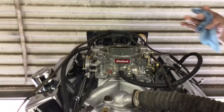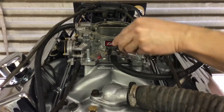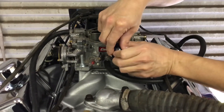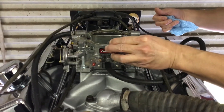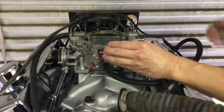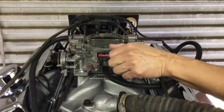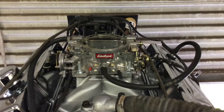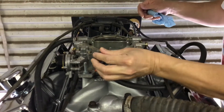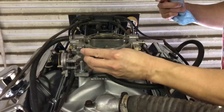Now, if you hear the engine start idling smooth, we're going to turn this one clockwise until you hear the engine idle go down. [turns screw] See? It's about to shut off. Now turn it back out until the idle raises back up. [turns screw back] There — the idle went back up. Do the same thing to the next one. [turns second screw] You hear that? It's about to shut off. You don't want to go that far.